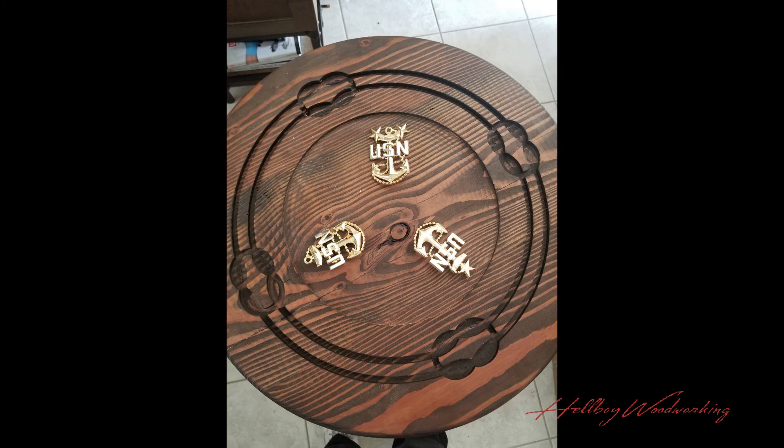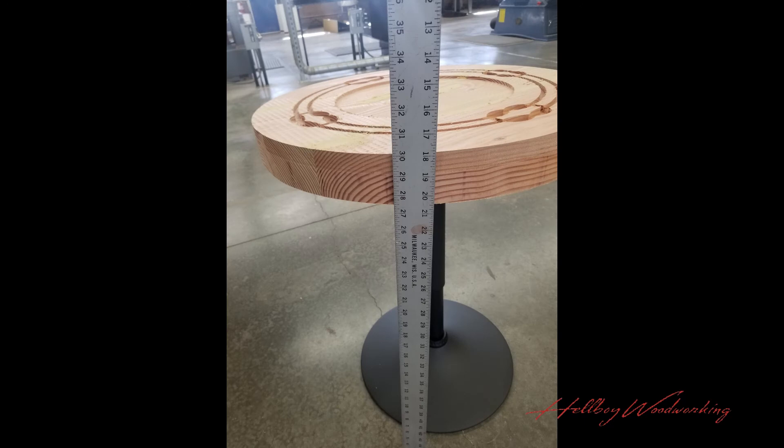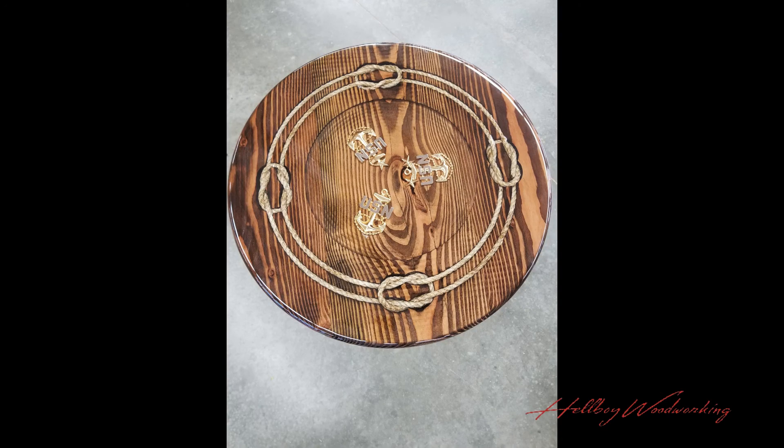I placed the anchors by gluing them and drilling a little hole for them to set in. Then I placed epoxy over just that area, because I want to avoid bubbles. If you know epoxy, always do a first thin layer — otherwise you'll get a lot of bubbles. I did my thin layer, and then I soaked the rope in epoxy before placing it, which helped reduce bubble issues going forward.